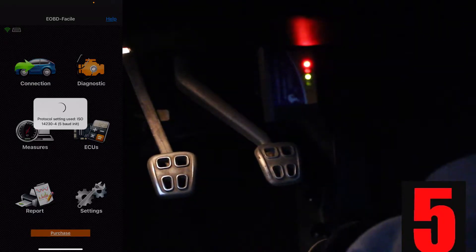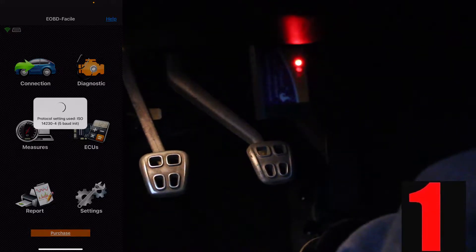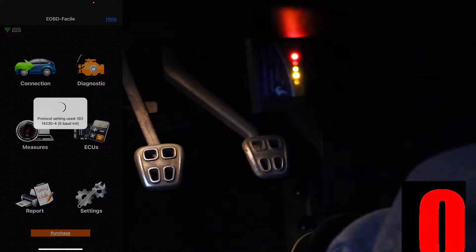It's taking a really long time. I don't know why. How does it normally take this long? Oh, I know why — because you have to turn the car on. Man, I'm an idiot.